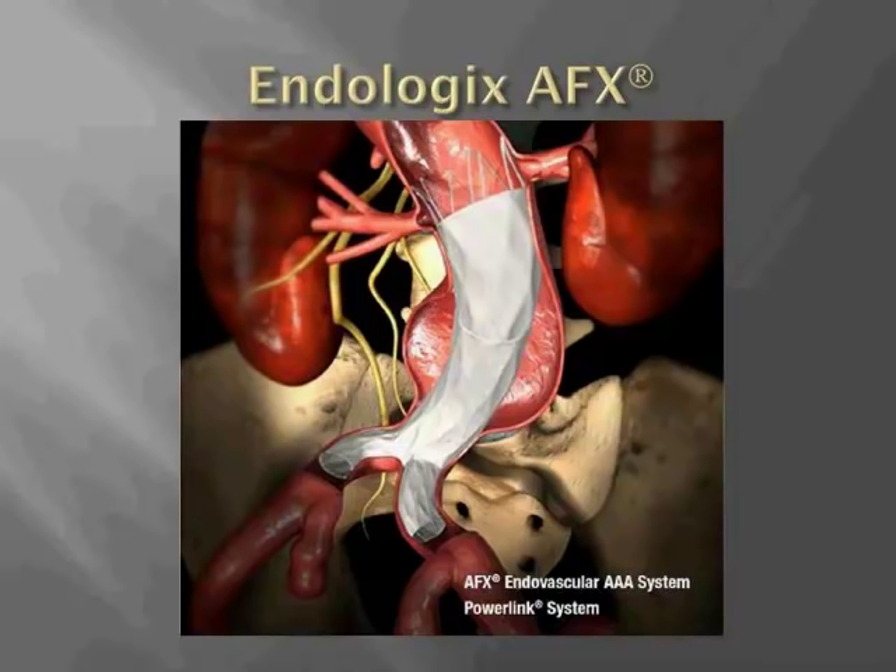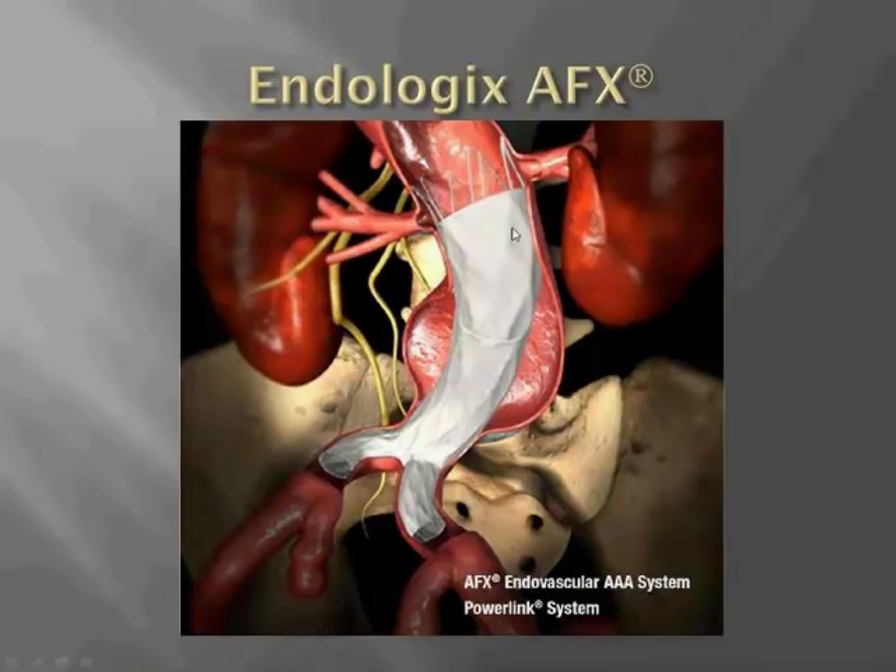The Endologix device is a little bit different from the Cook, Medtronic, and Gore in a couple of ways. This endograft is comprised of cobalt-chromium alloy stents that are sewn inside the fabric, so on completion angiogram the fabric actually billows out a little bit and kind of looks like an endoleak. The system is based on anatomic fixation at the aortic bifurcation, distinct from active fixation with barbs. Even though there's a suprarenal stent, there are no barbs and it is not designed for fixation.